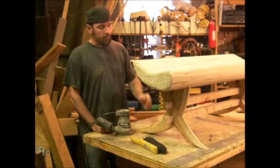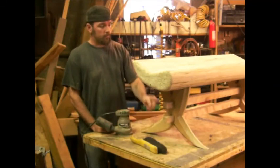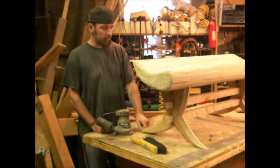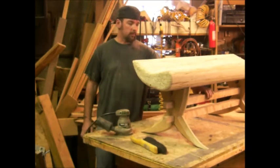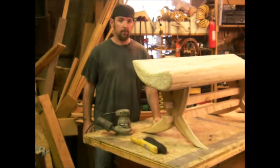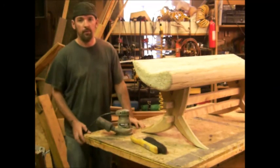That's about it for today. Next time I'm going to work more on the base — I have a lot of cleanup to do, a lot of sanding. I don't know what I'm going to do about these yet. Thanks for watching. Keep America beautiful.